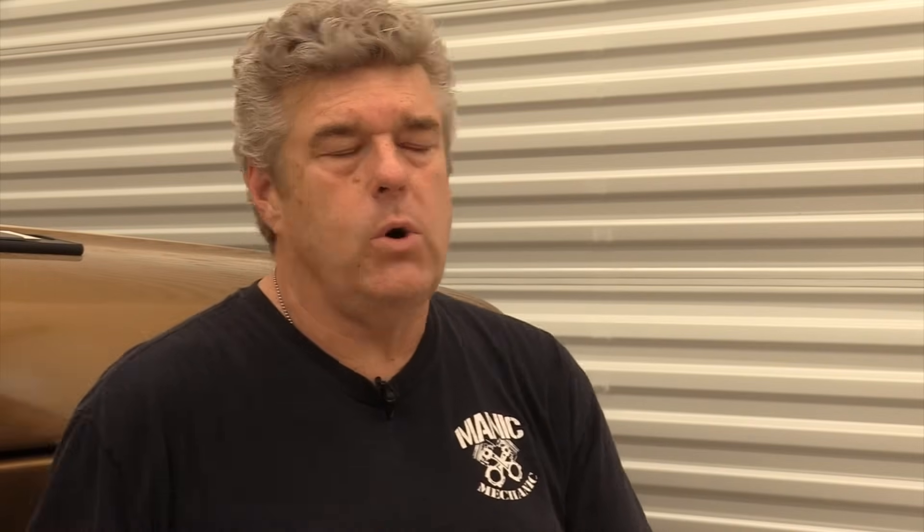In 1967 they bumped the chamber size up to roughly 54cc, and then again in 1968 up further to a 63cc chamber. That leads into what I consider the most desirable head if you're trying to stay in a stock Windsor cylinder head range: the 351 cylinder head for 1969, 1970, and 1971. The C9OE through D1OE head is the pick of the litter on Windsor heads, in my opinion.